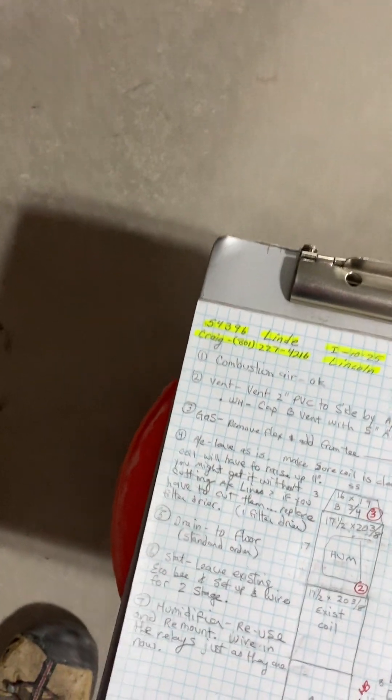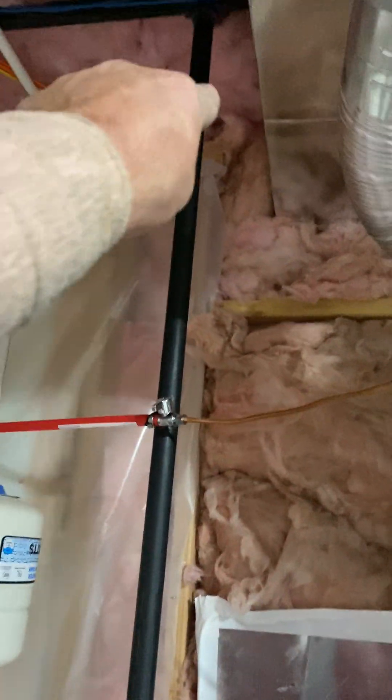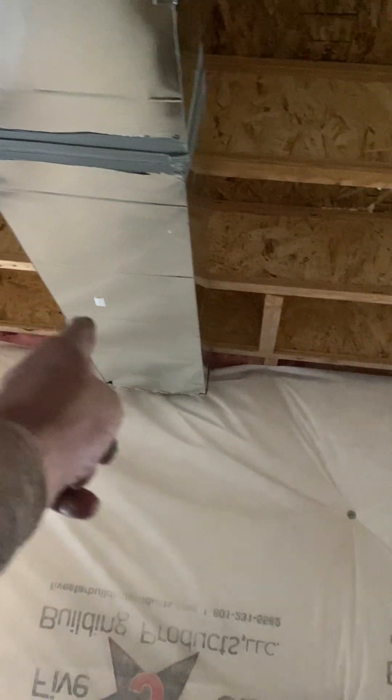Combustion air is okay — it's right there. You're going to vent 2-inch PVC, so you're going to have to probably vent out that side. You can see our AC line here — our AC is two feet over from the center of that line to the edge of our AC, and it goes that way. If it's easier, you might be able to come out this side, then 90 that way and out. You've got that nice open spot right there — now you can go through.